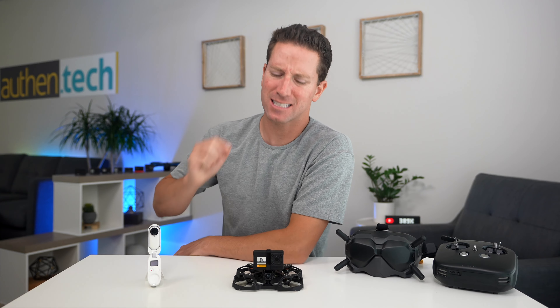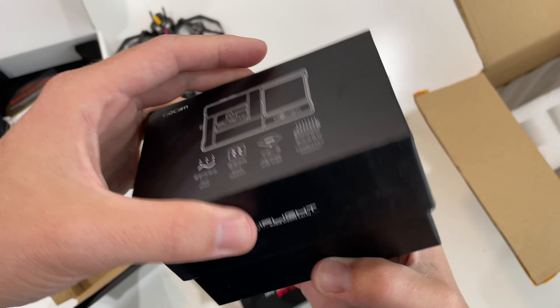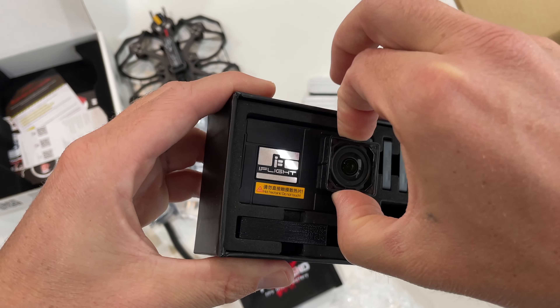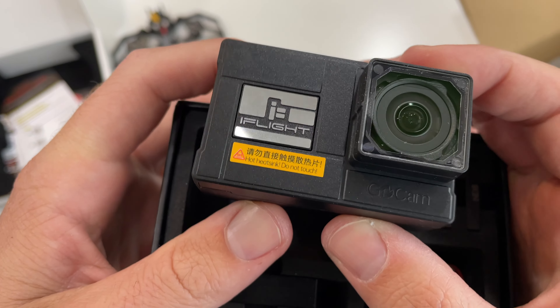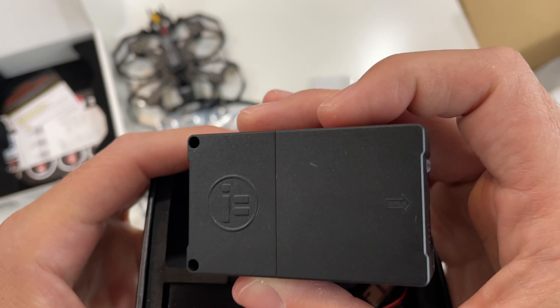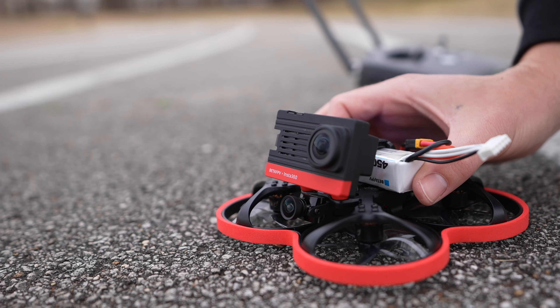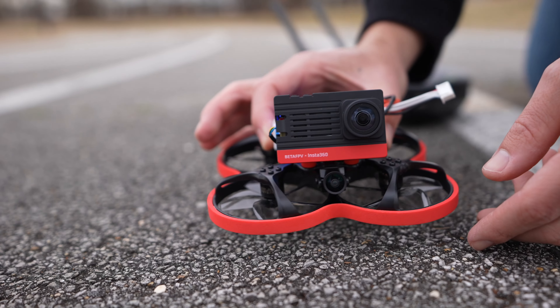Even though this guy is little, it's still packing some power and punch. It can carry some stripped-down action cameras. iFlight just released this new ultralight 4K 60fps action camera that they partnered with Insta360 on. I believe it's 1R guts inside, and I also believe it's very similar to the Beta FPV SMO 4K released last year — it was a stripped-down Insta360 1R as well.